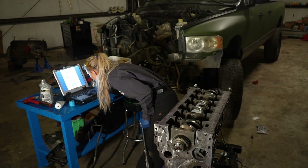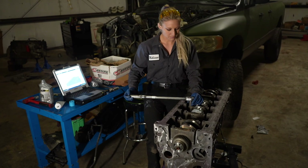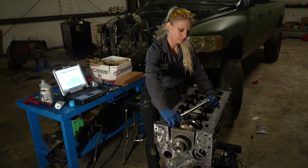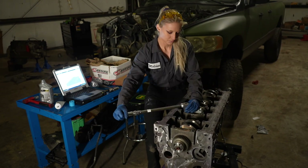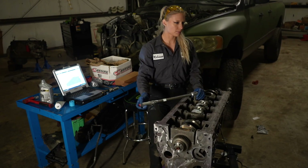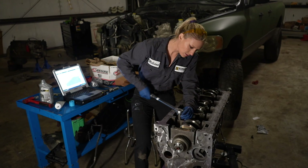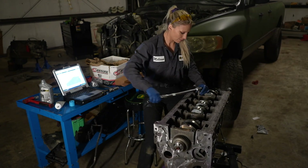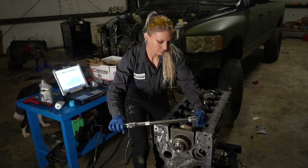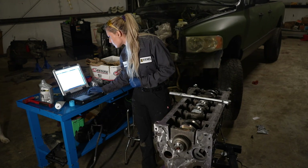Alright, now we are ready for the torque procedure on these main caps. The initial torque is 37 foot-pounds and you are going to go from the inside middle cap to the outside, alternating. I would usually mark that on these bolts but because this is a very easy sequence to follow, I did not. As you can see, I have the sequence in the back.